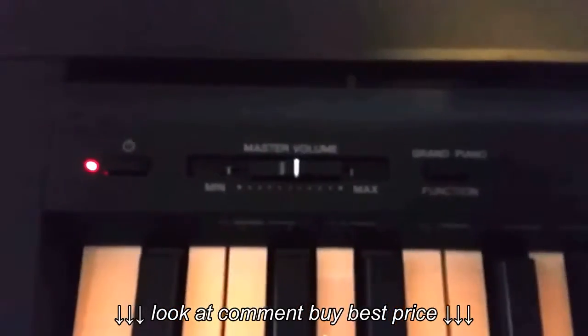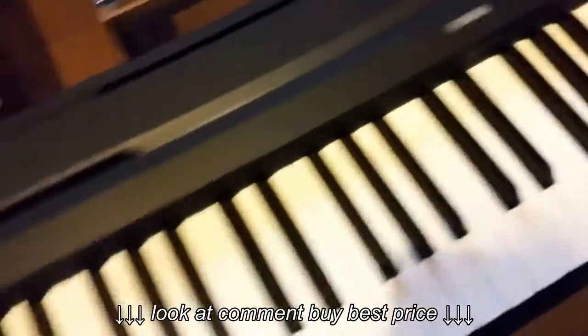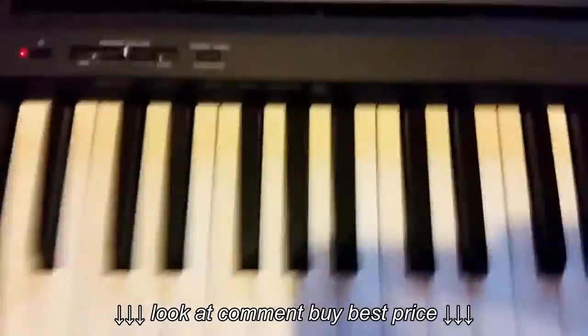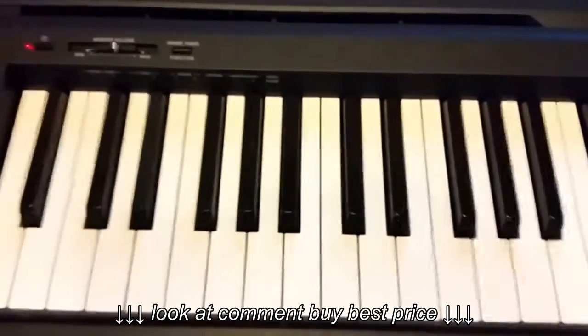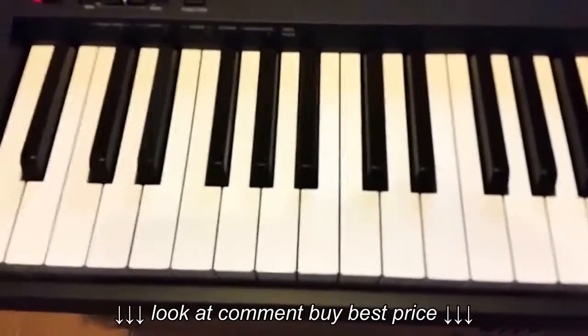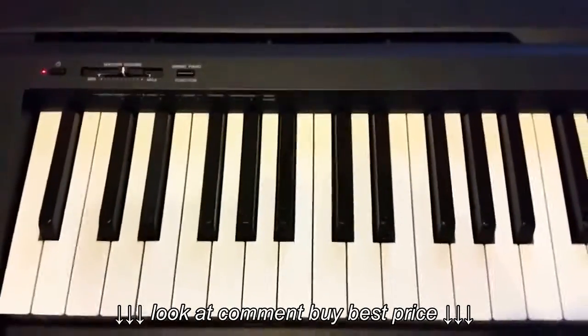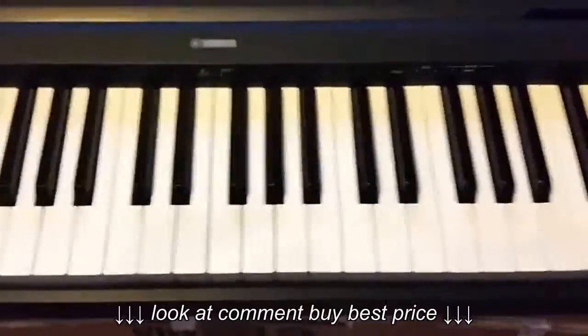It's actually very simple in terms of options. There isn't much that you can change; it's just a very simple piano, but I think it's perfect that way. I don't really need a master keyboard with all those knobs and faders and whatnot. It's actually good if you're making music too, because it has a USB to host port.